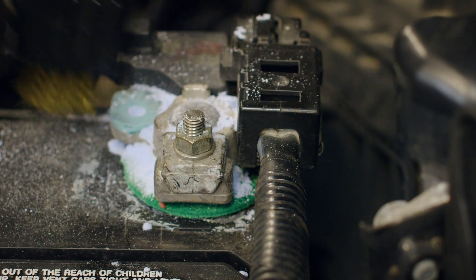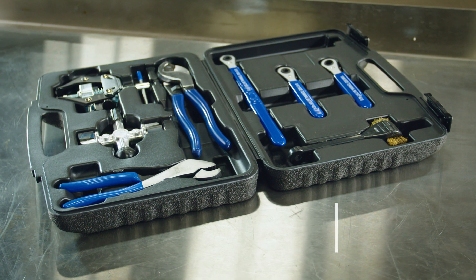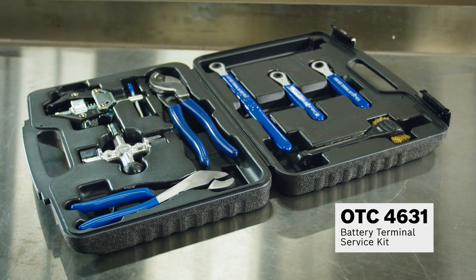Next, we clean up the battery terminals using the OTC4631 battery terminal service kit, and make sure there's a tight connection at the terminals.